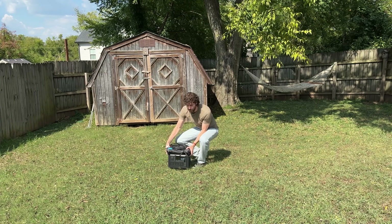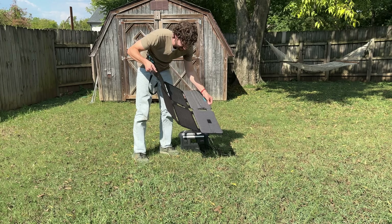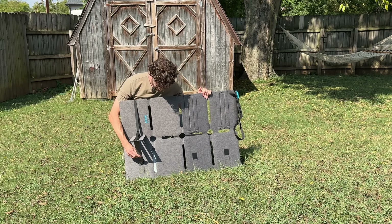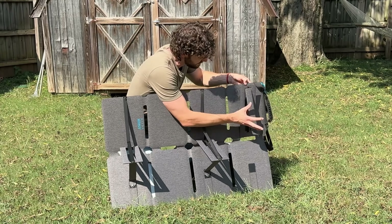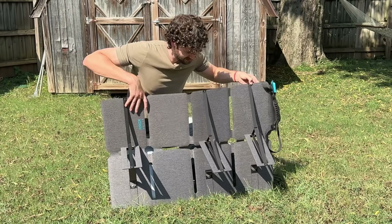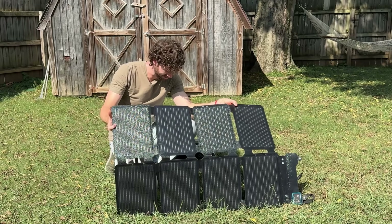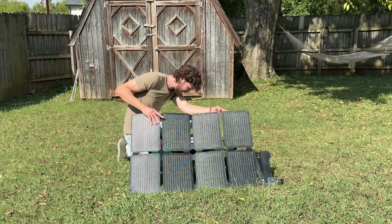The battery is pretty low and we've got a mostly sunny day, so let's test out this very questionable solar panel. First challenge: how do I prop this thing up? There's velcro — it's confusing as heck. This is the best I'm going to do. I hate these folding panel setups.